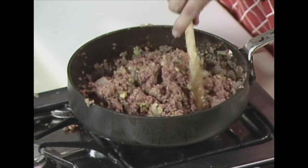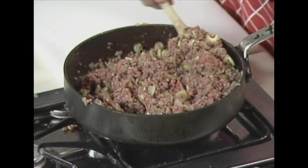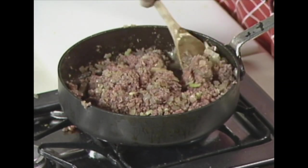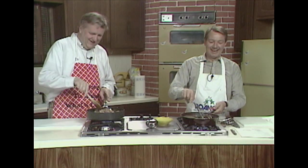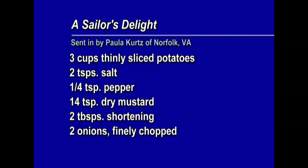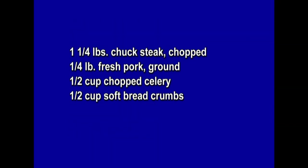It's hot as the gates of — well, never mind. They want recipes, so: Sailor's Delight — three cups of thinly sliced potatoes, two teaspoons of salt, quarter teaspoon each of pepper and dry mustard (I like a little more of each), two tablespoons of shortening, two onions finely chopped, one and a quarter pounds of chuck steak chopped, a quarter pound of ground fresh pork, half cup of chopped celery, and a half cup of soft bread crumbs.